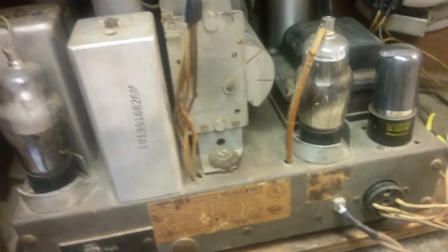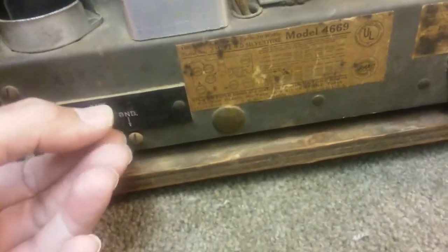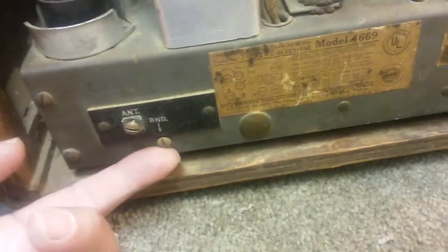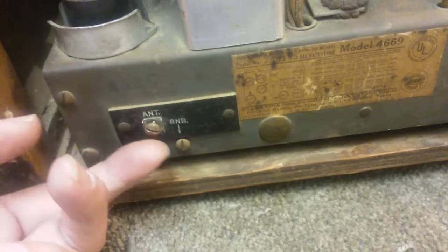Nobody's going to be playing around in the back of this. If they do, they won't be around to tell about it, because it is high voltage. If you don't know what you're doing, you don't want to be putting your hands in here with the power on, or even plugged in for that matter. And there's the antenna and the ground — I was just using the positive antenna with a piece of wire running outside from my basement, and no ground at all.